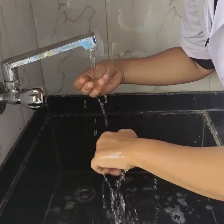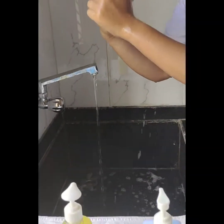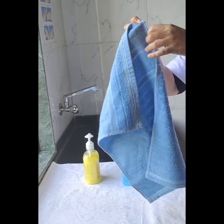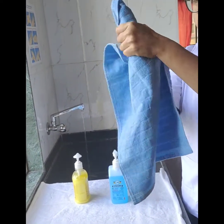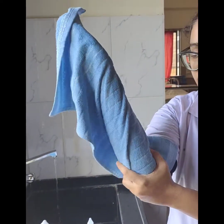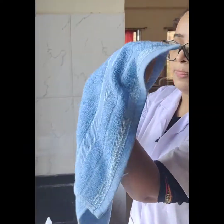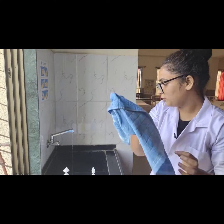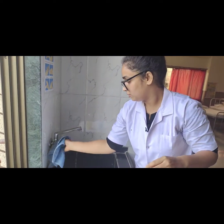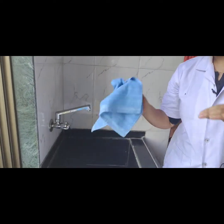Now dry your hands thoroughly with a single-use towel. With the use of the disposable towel, we shall close the tap, and then dispose of the towel.